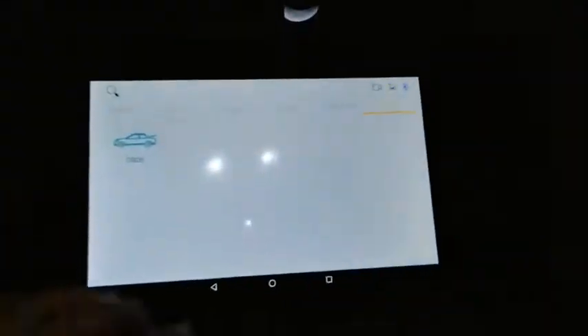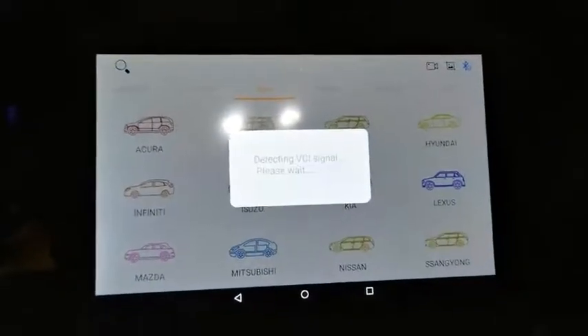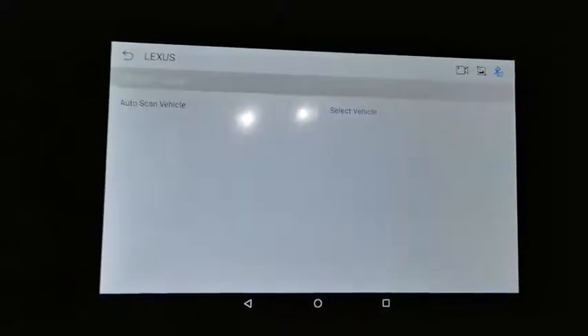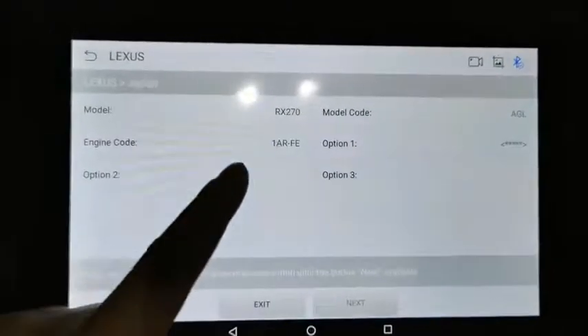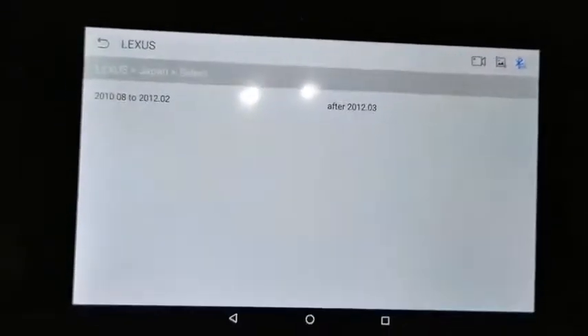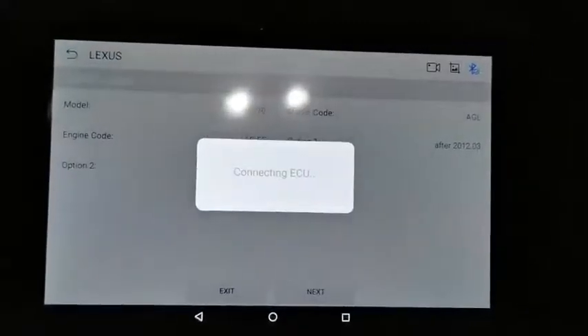It's a Lexus 270. I'll show you step by step how to use this diagnostic tool. The vehicle is from Japan. You can manually select the vehicle or use the auto-scan VIN code. It already read the information — RX270, a 2014 Lexus — and all the details are correctly filled in. Just click Next.